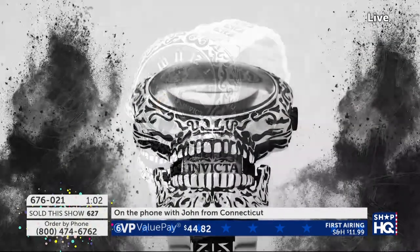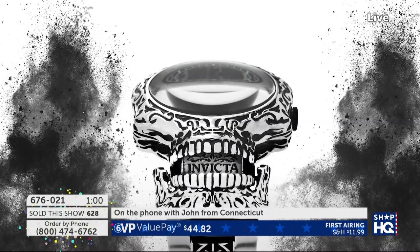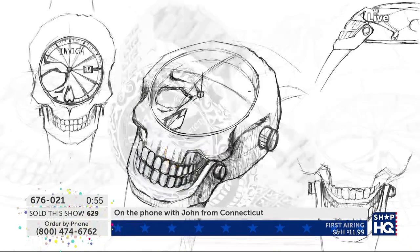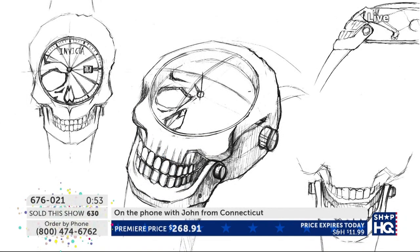How many Invictas do you have? Currently about 300 Invictas. Oh my goodness. How many watches do you have altogether? Watches altogether, about 450.